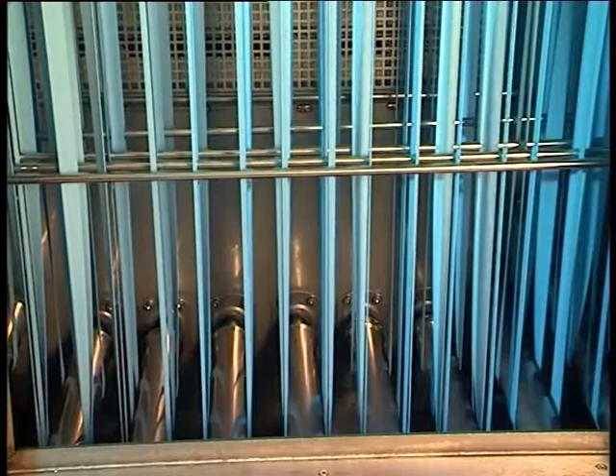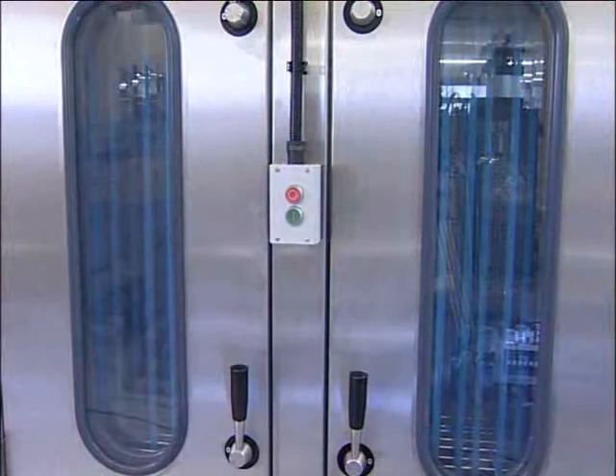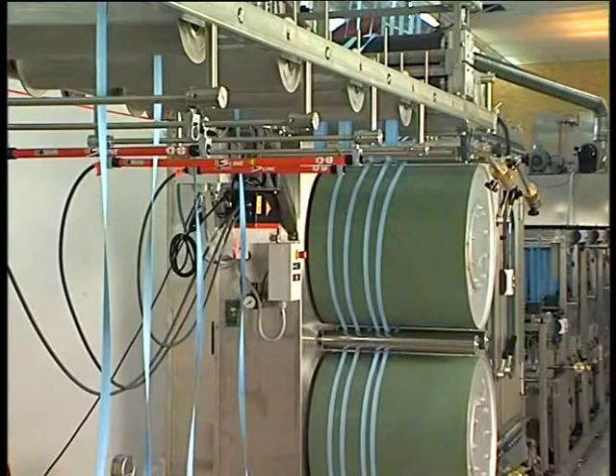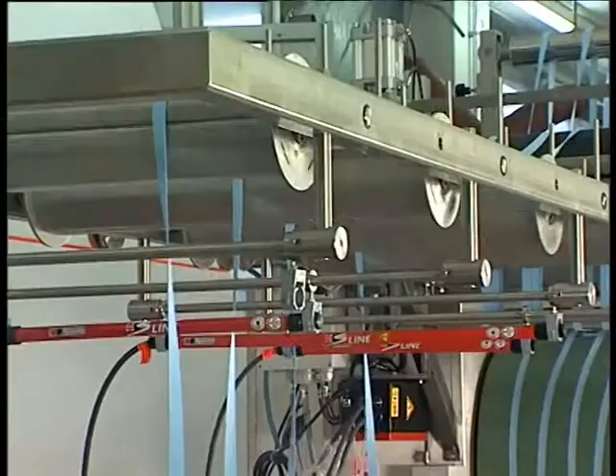Each sector is controlled by compensation arms. In each sector, the first rollers are driven directly. In the steamer as well as in the dryer, a second section is on slip. There is a take-off for up to eight tapes, which transports the tapes into boxes. An anti-static device prevents static charging.